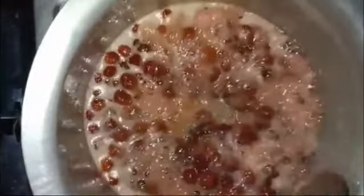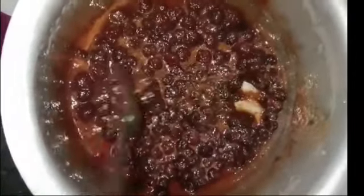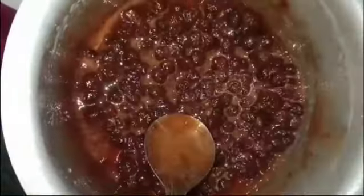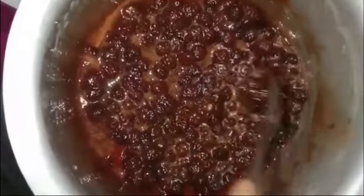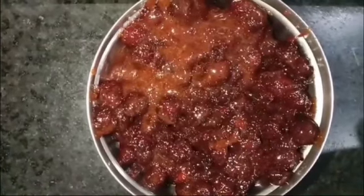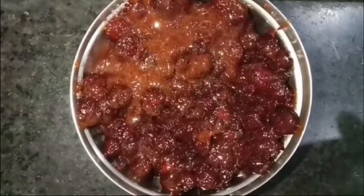I will use a little bit of salt. And the sugar will be found — I have a lot of sugar in this case. I will use a lot of sugar.